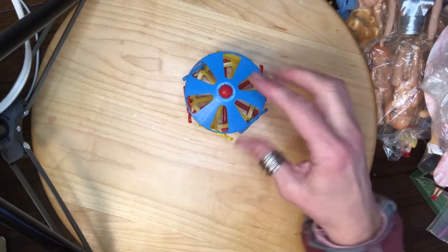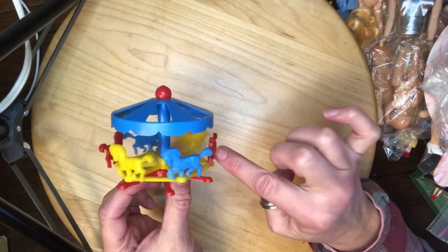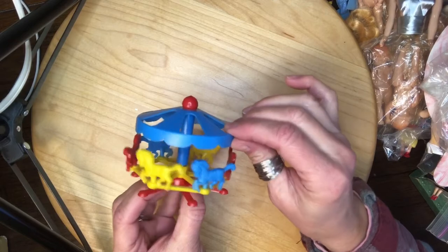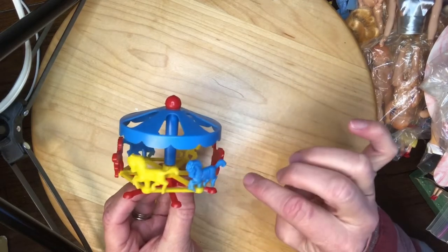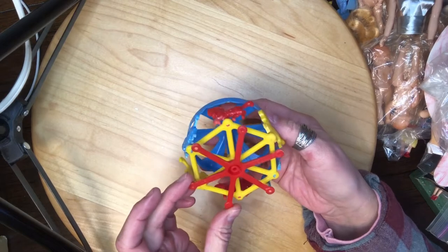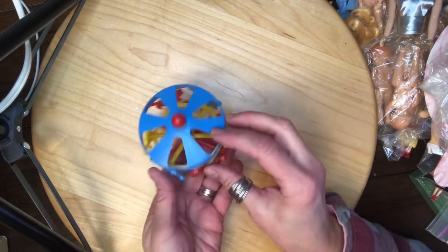I've got this — I don't see any more of these — it's a carousel. The top doesn't move, just the bottom. It says USA.